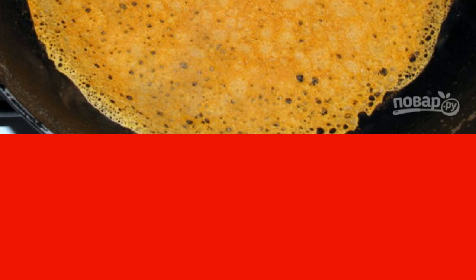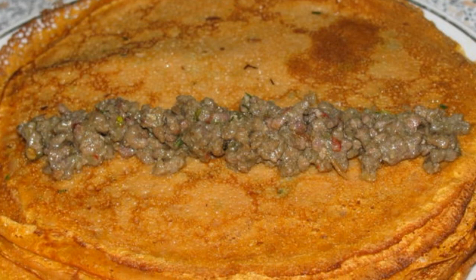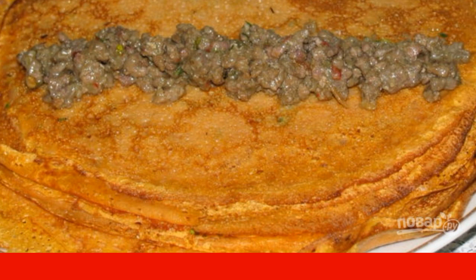Fry 15-16 golden pancakes in vegetable oil. For the filling, fry the chopped onion and garlic, add minced meat and spices, and fry together until tender.